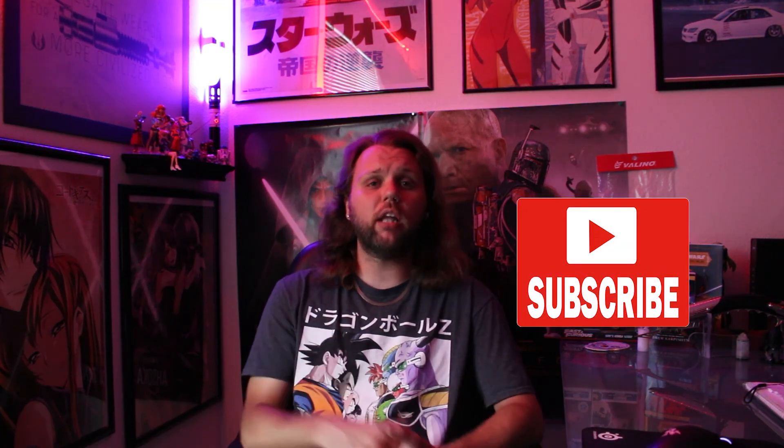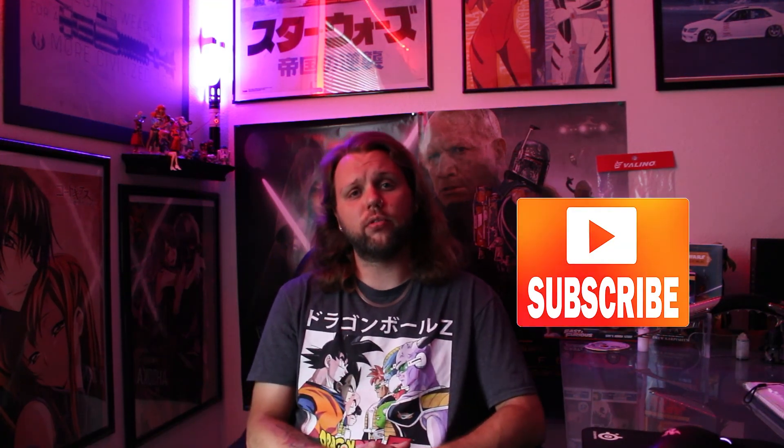I hope you enjoyed this lightsaber font review by Kyberspace Fonts. Now if you liked this video, don't forget to like, comment, and subscribe for more lightsaber and other nerd news. Once again, thank you for watching NewtypeSith, and we will see you next time.